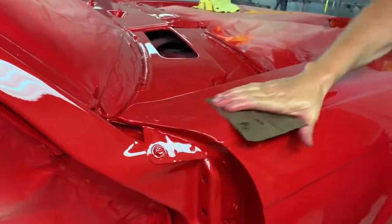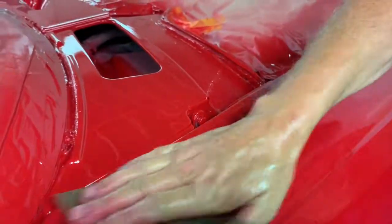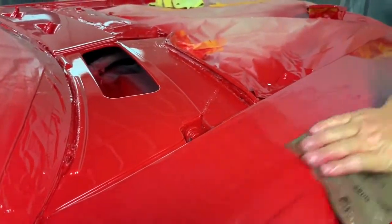After this has been painted, you then go over it with wet and dry. 2000 grit, just to take off any nodules or any orange peeling or anything like that.